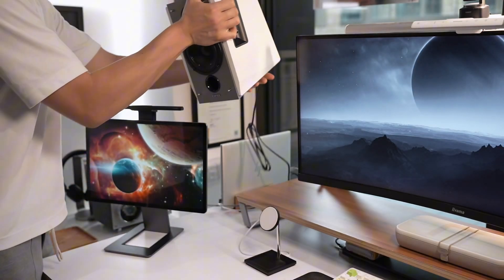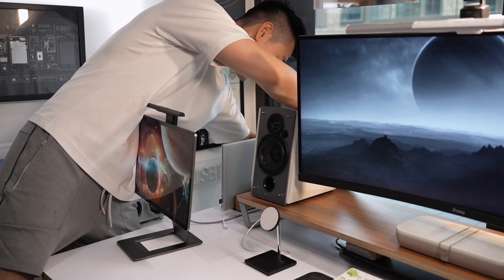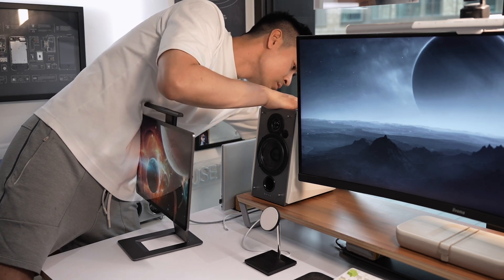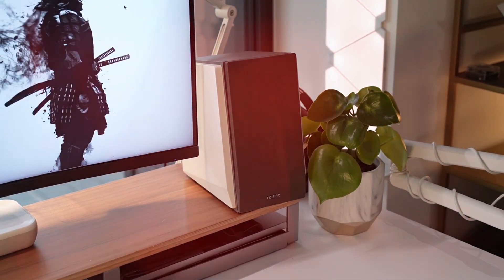Setting up the speakers is straightforward. Simply plug in the active speaker to a power source, and connect the passive speaker to the active one using the provided speaker cable. Then simply pair them via Bluetooth to any of your preferred devices, and you're ready to go. Now let's put these speakers to the test.